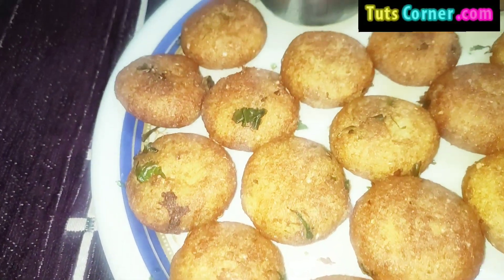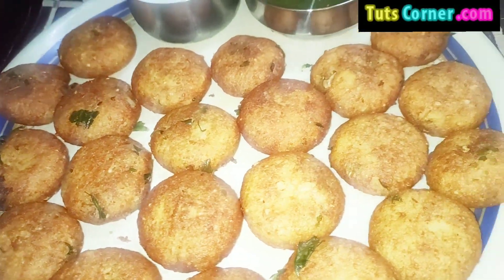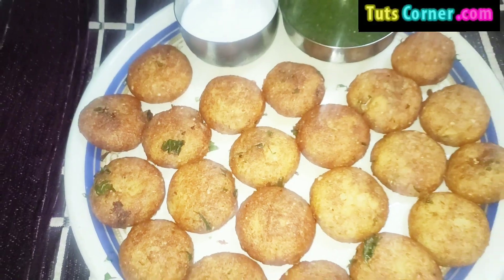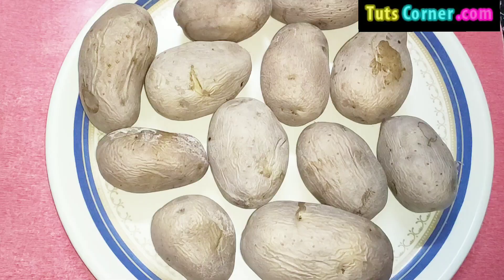Nonetheless, potatoes are high in calories that help in weight gain and also provide nutrition when consumed in the right quantities.